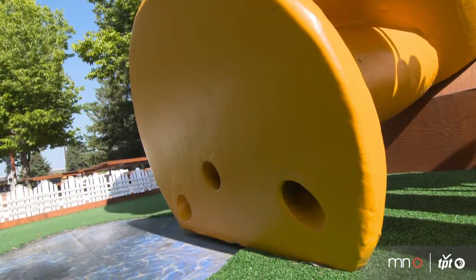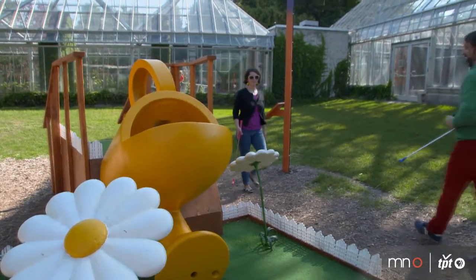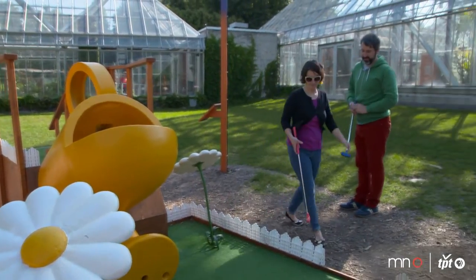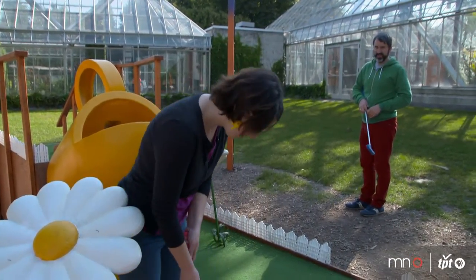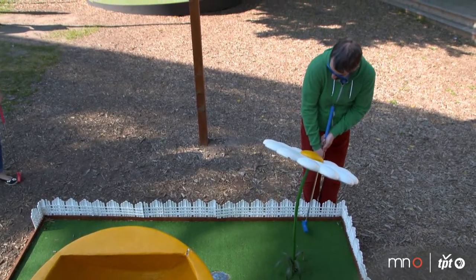Our hole is called 'Can You Handle This,' and the reason is twofold. One, it talks about the element of skill that's involved. The other is that if you can't handle this, we have an option for people to shoot to a hole to the side of it.